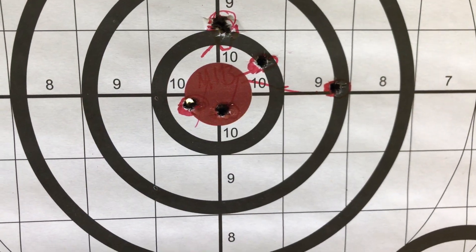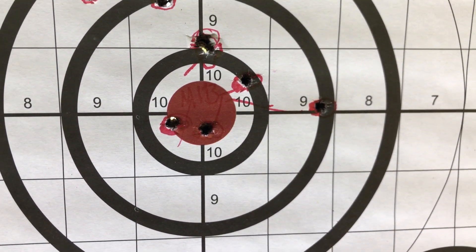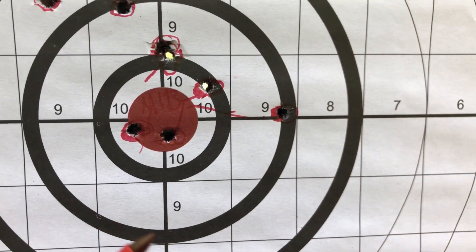So we're using 75 yards, using the Stag with a 16 inch barrel. We just have an EOTech on there, no magnifier — so you're getting what I can get. Around 2 inches.